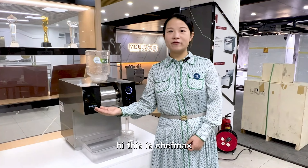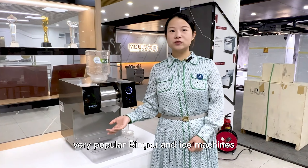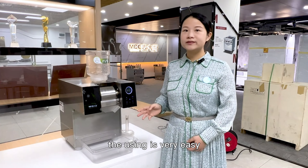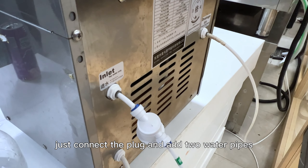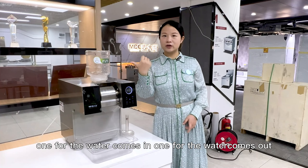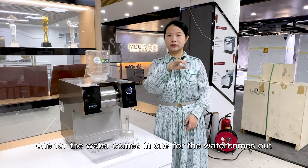Hi, this is Chef Max's very popular Binsu and ice machine. The using is very easy. Just connect the plug and then there are two water pipes — one for the water coming in, one for the water coming out.